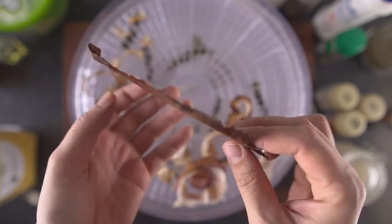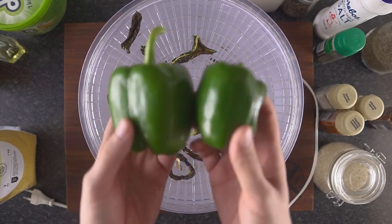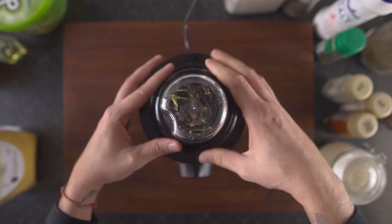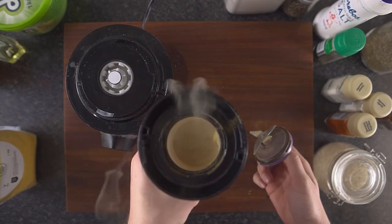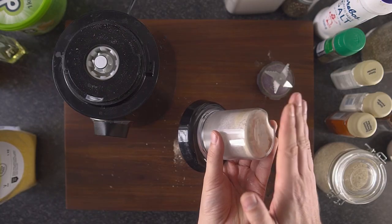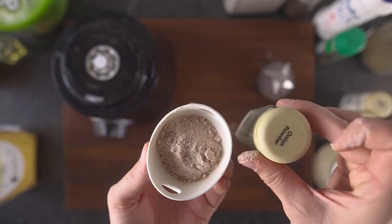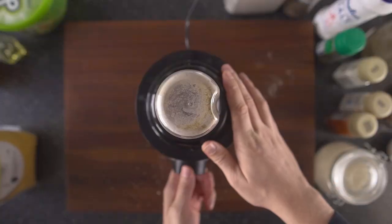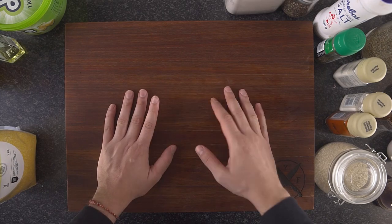Another cool thing I want to show you: I made some pizza flavored spices using one dehydrated red onion, a heaped tablespoon of tomato paste, and two green peppers. I let them dehydrate for two days, then blended everything into a fine powder. The green pepper is surprisingly sweet, the onion makes a great onion powder, and the tomato paste turns into a concentrated tomato powder.